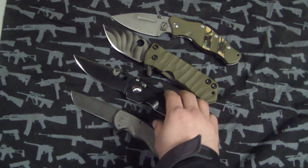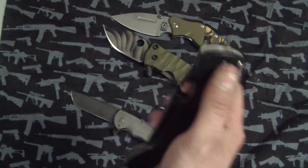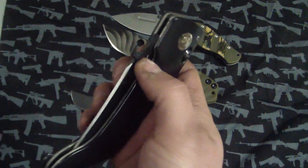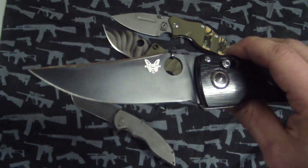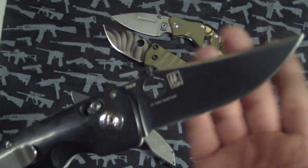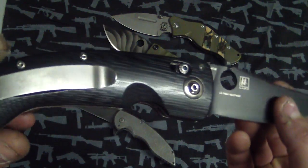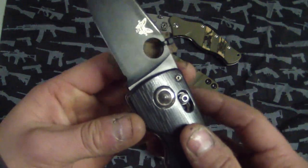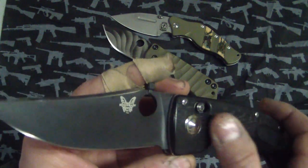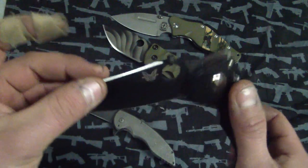So right here we have the Benchmade Onslaught - this is the large one, and it's been modified by the owner. He sent two of these. A lot of people have wondered what it would look like taking that swedge off the top, and this is actually a really good pimp job - just shining up the G10, the screws, and taking the swedge off. This one's getting carbon fiber, probably going to do it tomorrow.